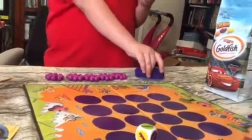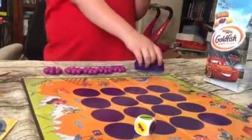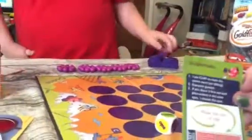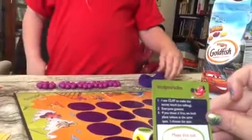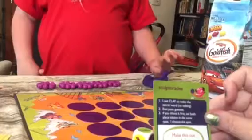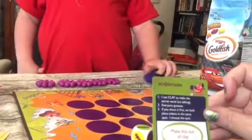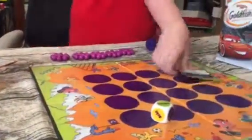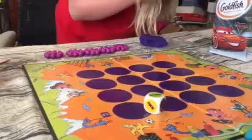The card says: 'I use clay to make the secret word — no talking. Everyone guesses. If you shout it first, you both place tokens in the same spot. I choose the spot.' There's a red box on the card — you use the little glasses to see what it says, then she's going to try to make it out of clay and I have to guess what it is.